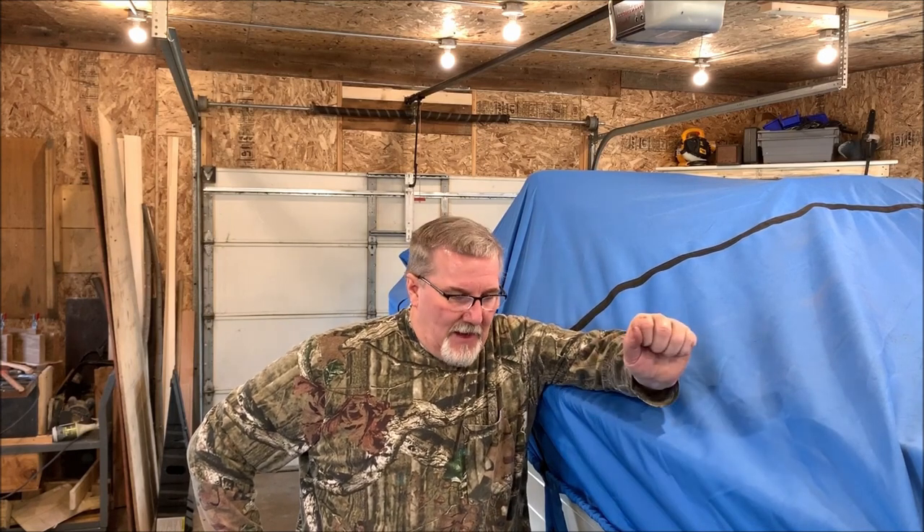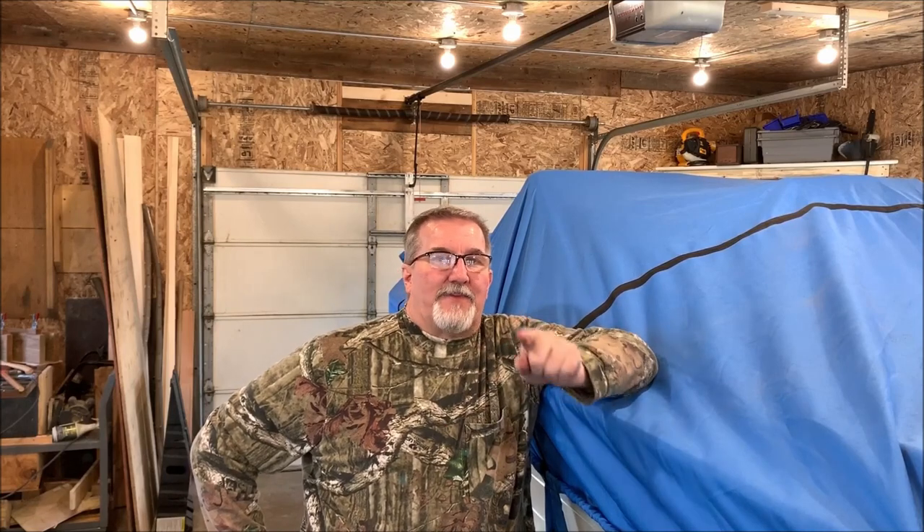Hi folks, welcome to this episode of Michael's Backyard Marina. I'm getting ready to drag the Starcraft out and stick it back in the shed for a while because we still got some cold weather and not a lot of fishing going on in the near future. But I've got a surprise — a boat I picked up last fall that I've stowed away in the front of my other garage. Now I'm ready to get it out and start messing with it. It's a neat old boat, one I've never heard of before and can't find any information on, but we're going to turn it into a fishing boat.